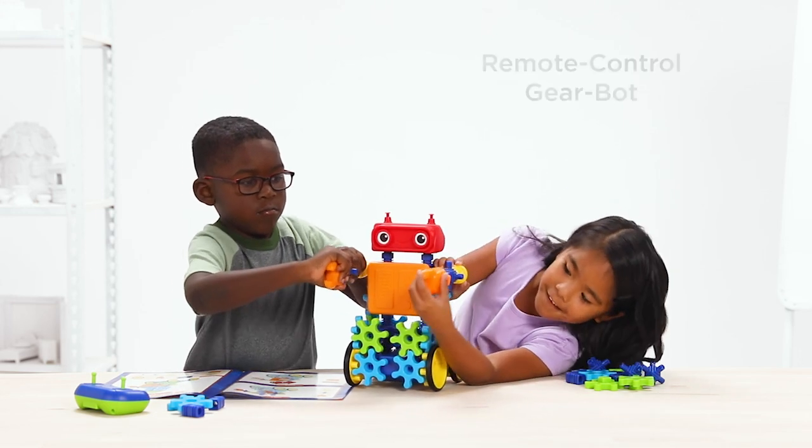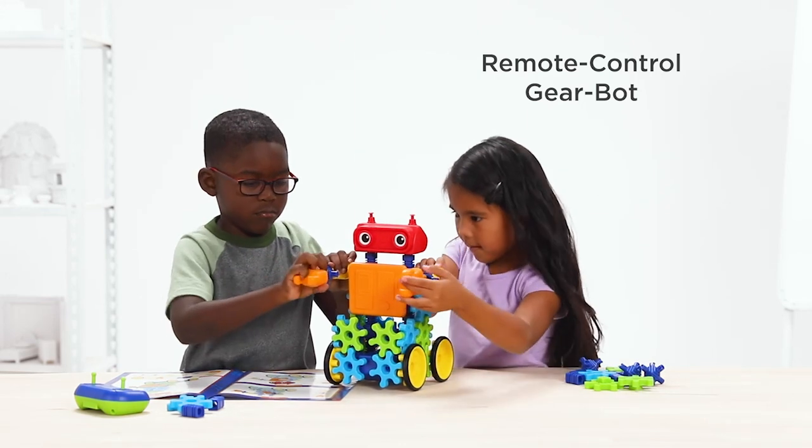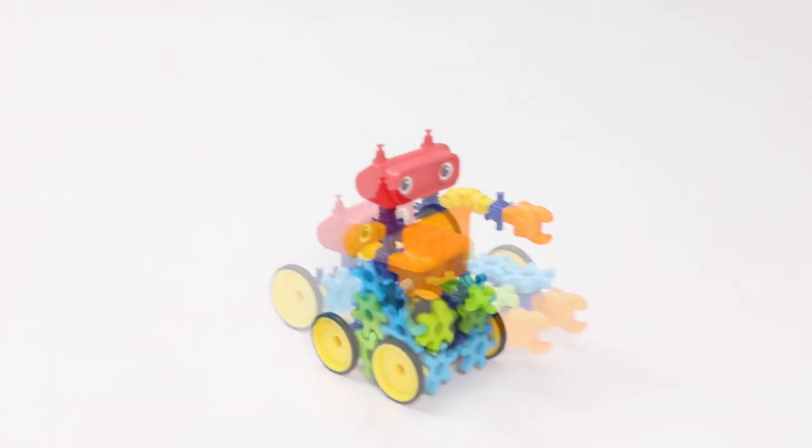Kids connect any combination of gears, claws and other pieces to the motorized base to create a remote control gear bot. The detailed building guide can be used as a starting point, or kids can even create their own robot designs.